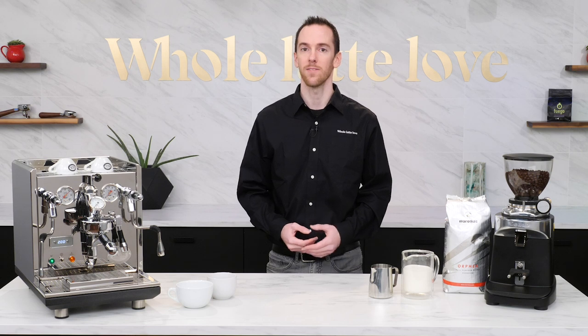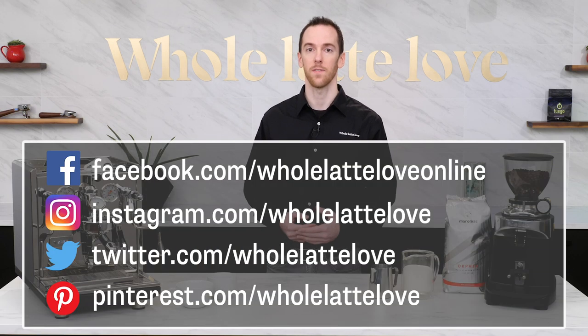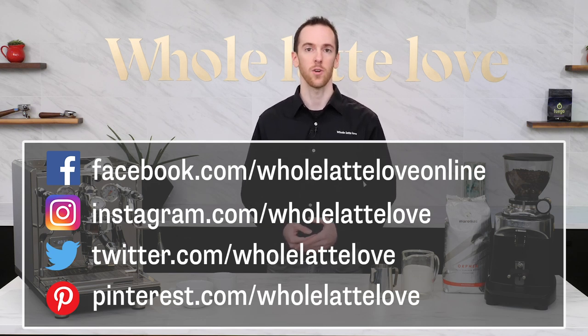Feel free to get creative and submit any design you want. After the 14th, check back on our Facebook, Instagram, Twitter, and Pinterest accounts to see if your work made the cut. And as always, be sure to subscribe and come back for more of the best on everything coffee, brought to you by Whole Latte Love.